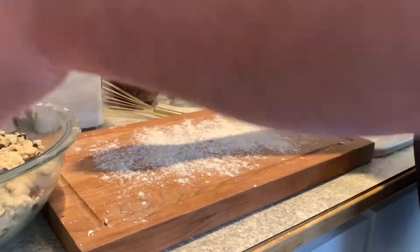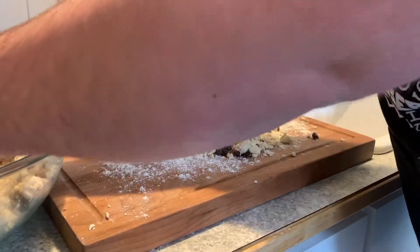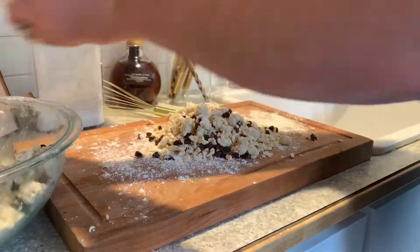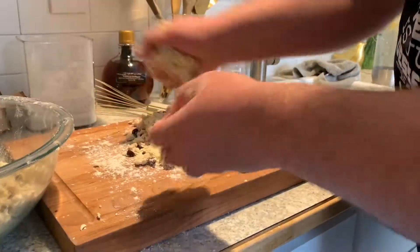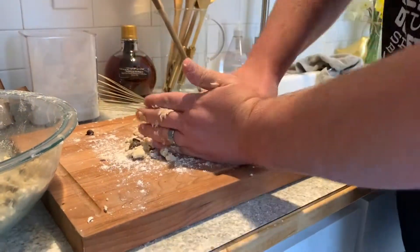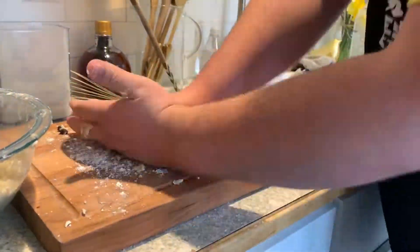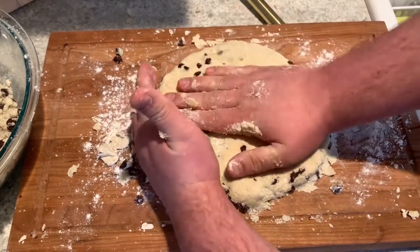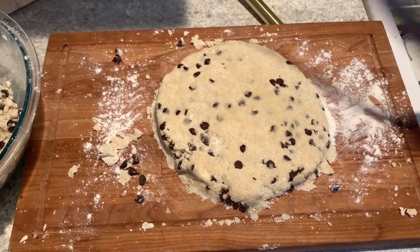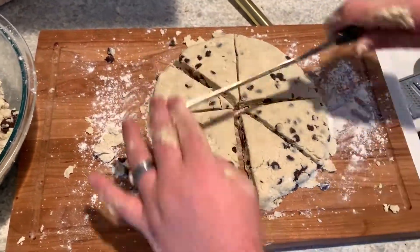Lightly flour a surface and then take about half of the dough you created and get it onto that lightly floured surface. Start patting this dough together until it starts to form into a nice circle. You can either do this with the second half or get the other half of your dough into the freezer so you can bake at a later date. Once you get the dough into about an 8-inch circle, grab a knife or a pastry cutter and cut this just like a pie so you have about eight pieces.